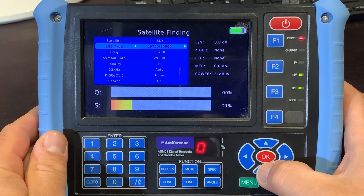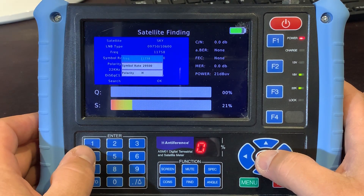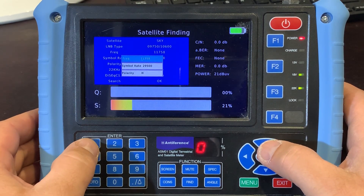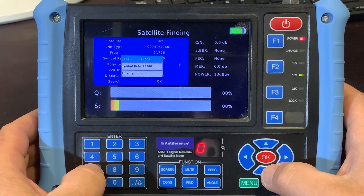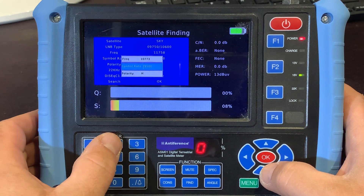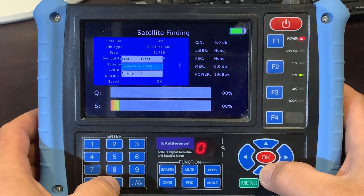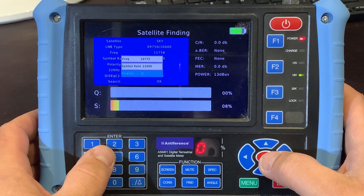So we click on the Sky one. The LNB type can remain as set, and the local oscillator is 09750/10600. The frequency is the important bit, because we need to make sure we're selecting a frequency that's actually being broadcast as a channel bundle on that satellite. So we click into frequency and type in the frequency we're going to use for aligning the dish. For the purposes of this, I'm going to use the BBC channel bundle, which is 10773. You can just type in the frequency using the number keypads on the front panel. Then using the down arrow, we highlight the symbol rate field and populate that with the appropriate symbol rate for this particular channel bundle, which is 22000. Finally, we have the ability to change the polarity — this channel bundle is on horizontal, so we're going to leave that as it is.